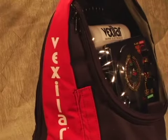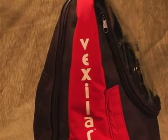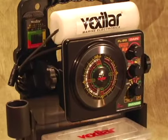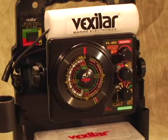To protect your investment, be sure to pick up a Vexilar ProPak SoftPak carrying case. This unique bag has a minus 30 below cold crack window and additional storage compartments. From an ice fisherman's point of view, the Vexilar ProPak system has everything you need in one simple, easy to carry case. This is the ProPak from Vexilar.